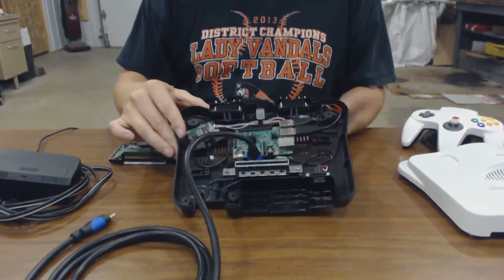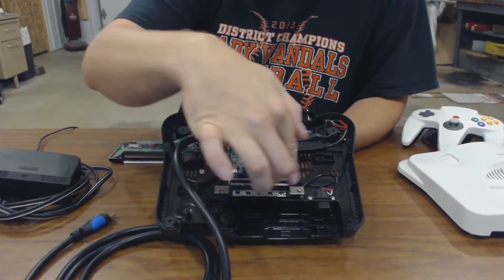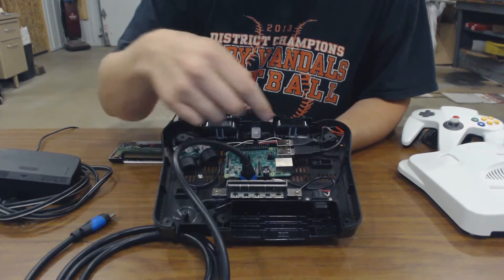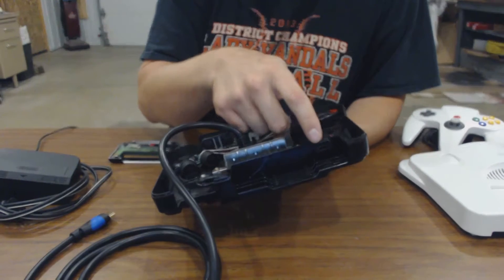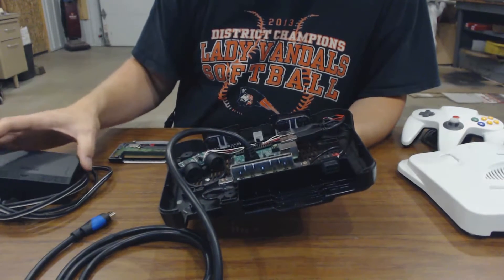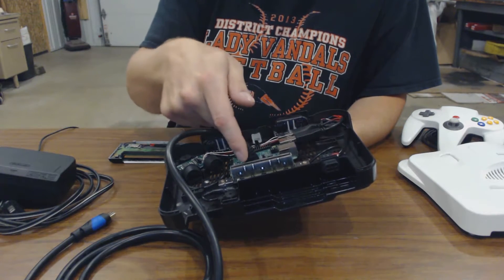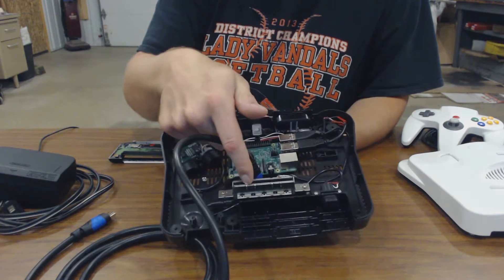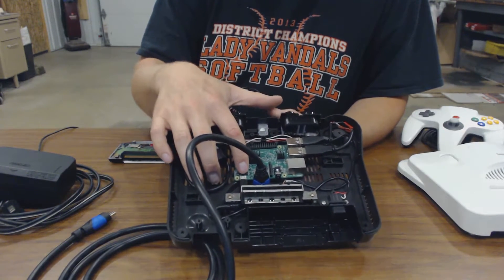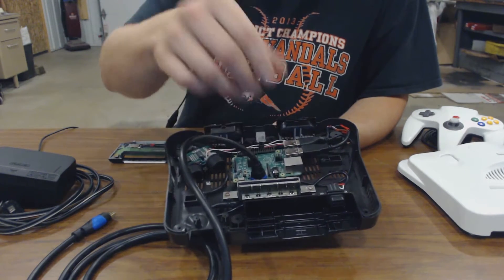So this is the inside of the Nintendo 64 itself. As you can see, I kept the game port to slide the game cartridge in, and I maintained the original power port of the Nintendo 64 in the power pack here. So I ran power to a couple of pins on the game port and then into the Raspberry Pi itself. The Nintendo will only turn on if there is a game inserted.